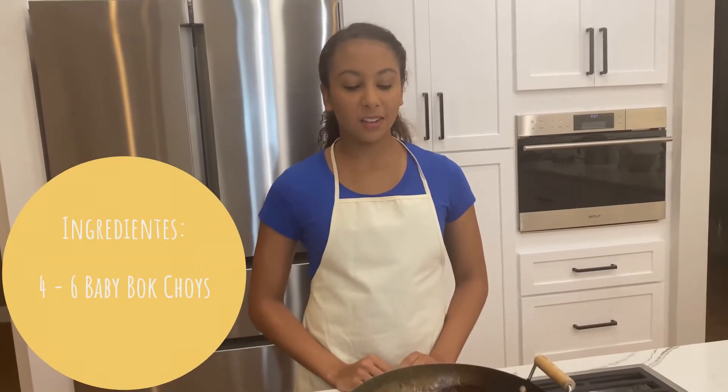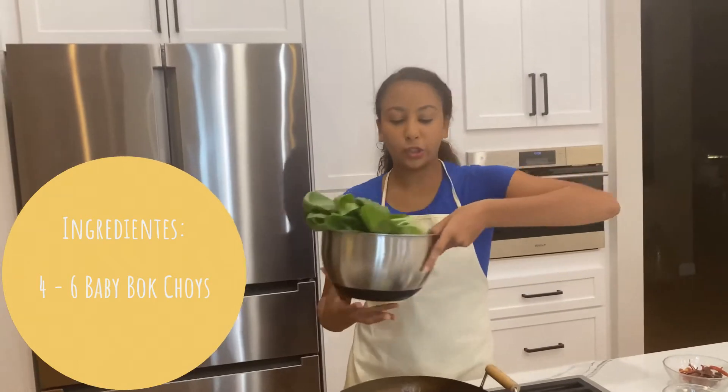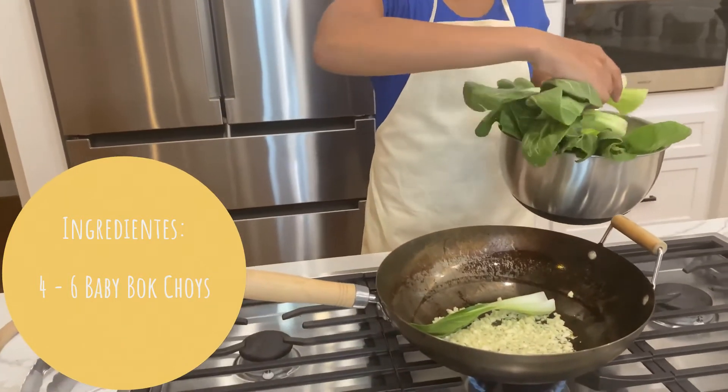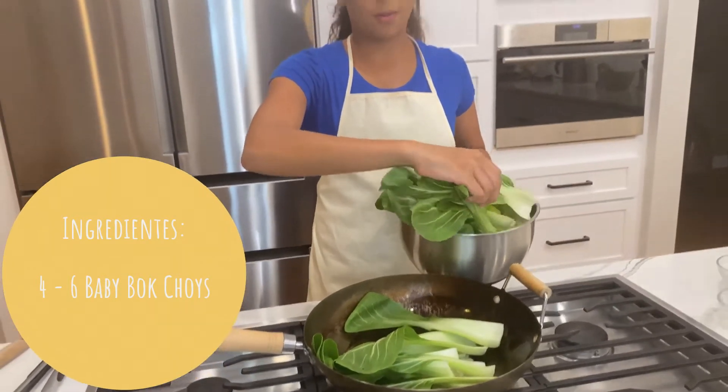So now that your garlic is cooking, you want to take some bok choy. Right here I have some baby bok choy that I just broke apart, and you just want to put them into the pan just like this. You just want to let them cook so they can cook off some of the water.